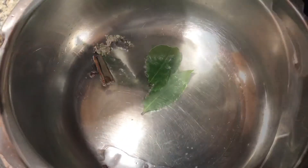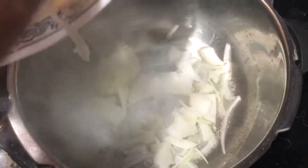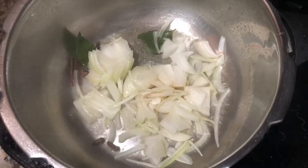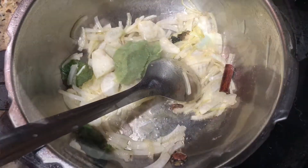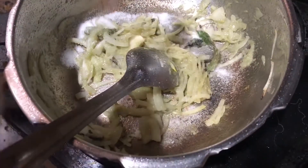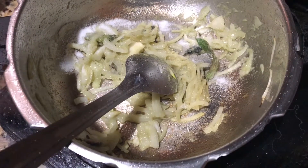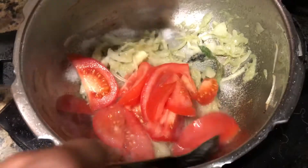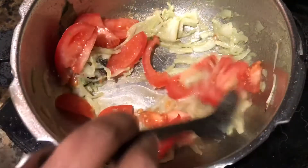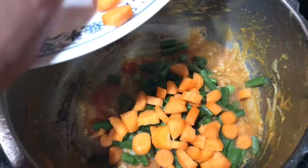Add 2 tablespoons of ginger garlic paste. Add 1 teaspoon of salt now, and we can add more later. Add 1 vine tomato cut lengthwise. Then add 1 cup cut beans and 1 cup carrot.